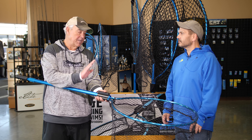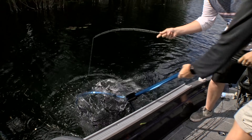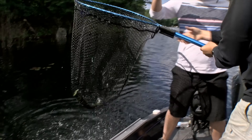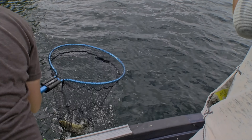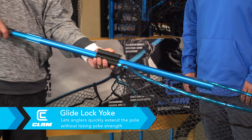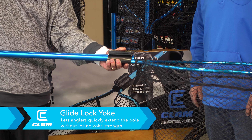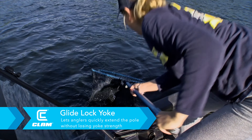That's what I love about this net when I used it this past year, because a lot of times we collapse our net in the boat because we have so many people. When you get a big fish on, you want to get it going right away. This is so easy. That's called the glide lock system — it's patent pending, so we are protecting that. We put a lot of work into coming out with these things, and you've got to protect them.